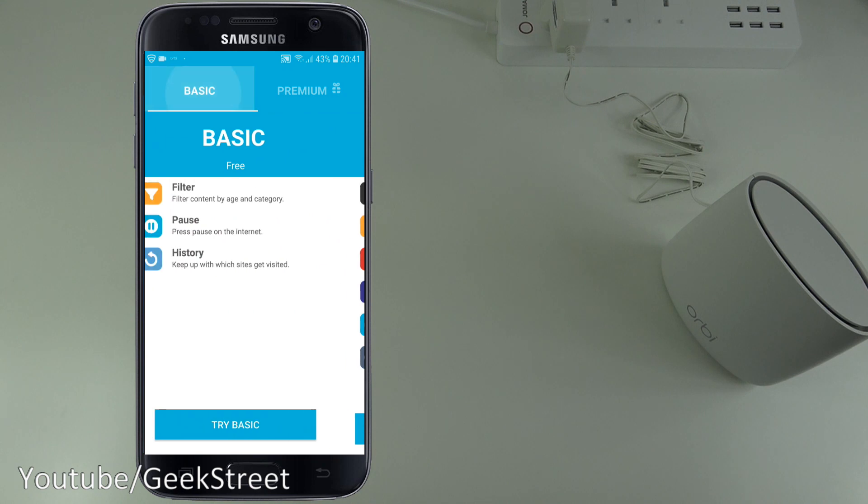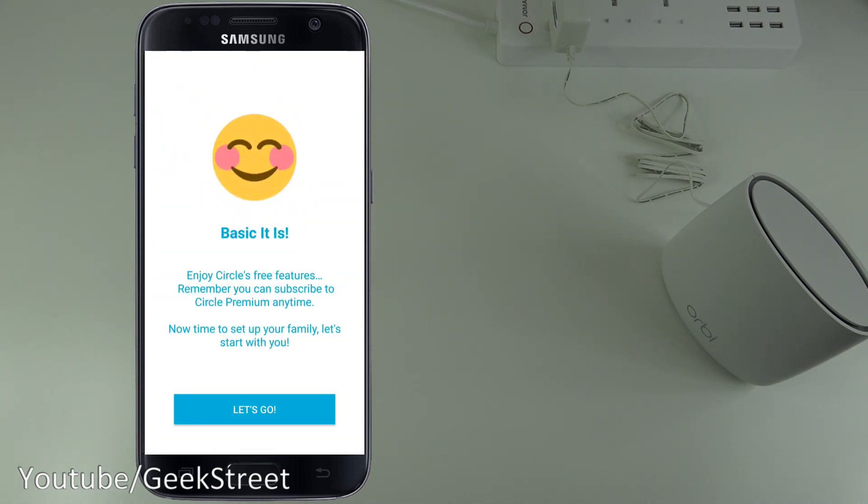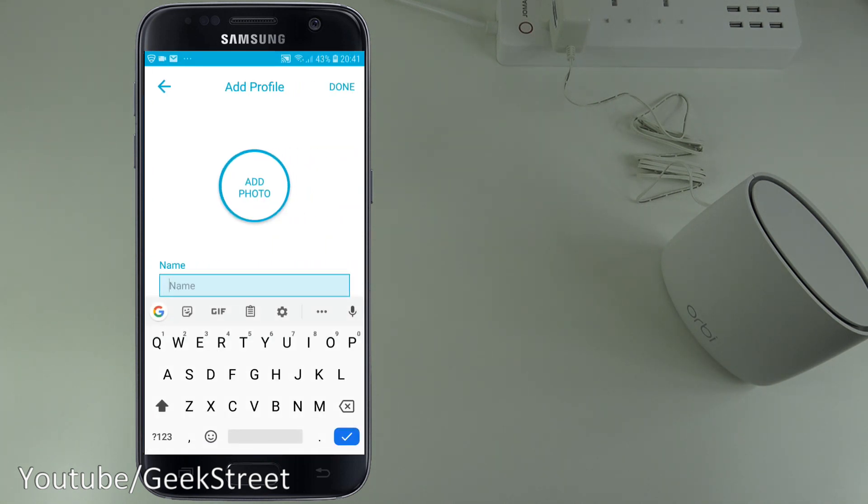I'll go with Basic, which is free. Basic includes filtering content by age and category, pausing the internet, and keeping track of which sites are visited. I don't want to pay anything extra, so Basic it is.